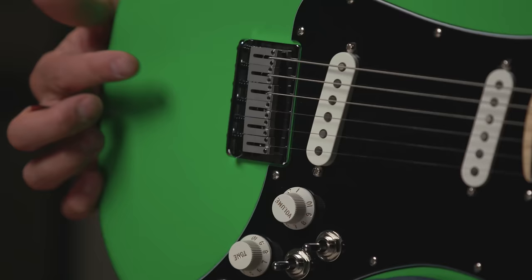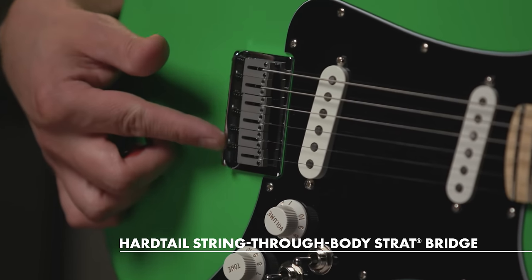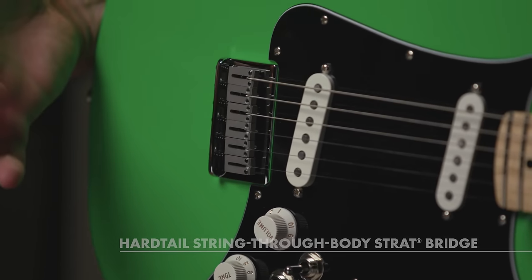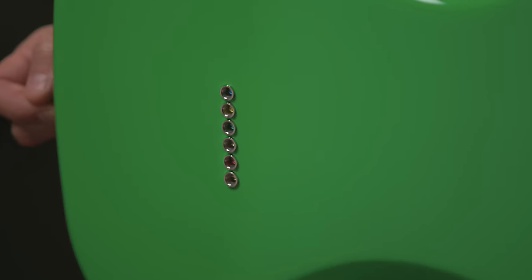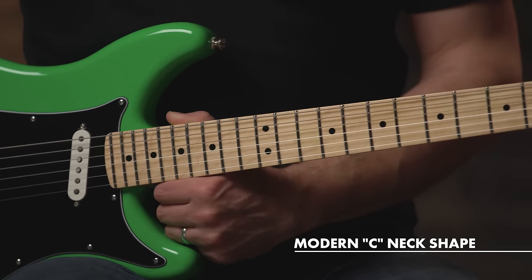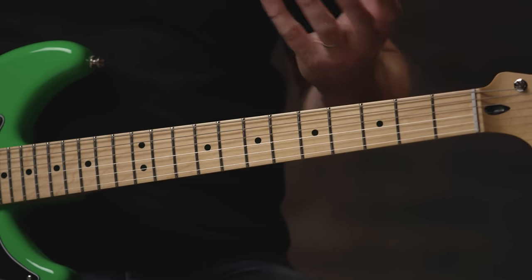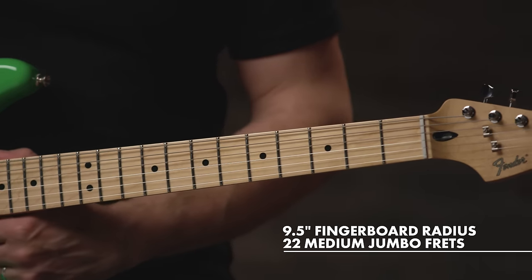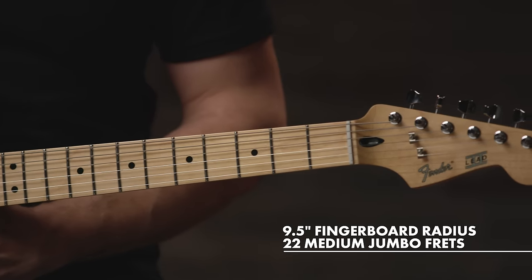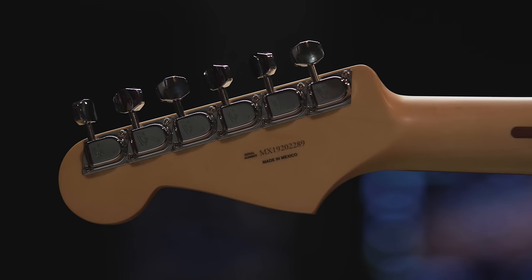On the bridge, we have a six-saddle string-through body hardtail bridge with block saddles, which just adds to the big full sound of the guitar. And if I flip this over, you can see on the back where the strings feed through. Over to the neck, we have either a maple or pau ferro fretboard depending on which color you choose. We have a satin finish on the back of the neck so your hands won't stick, and then a 9.5-inch fingerboard radius with 22 medium jumbo frets, and the F-logo machine heads up at the headstock.